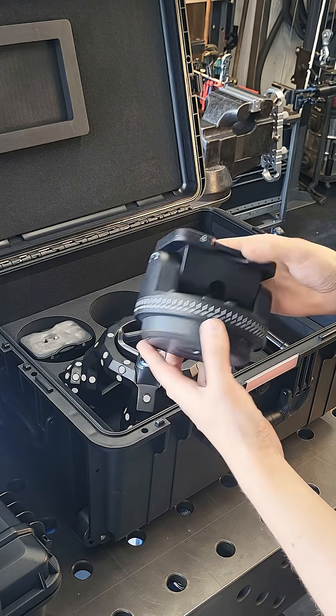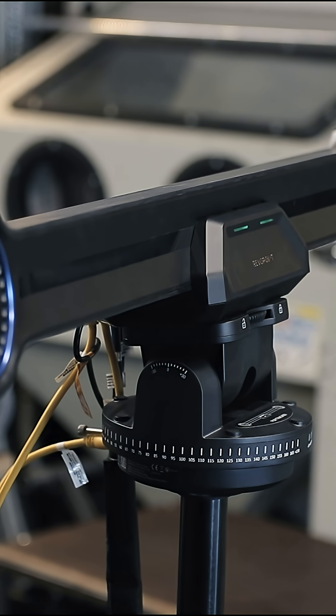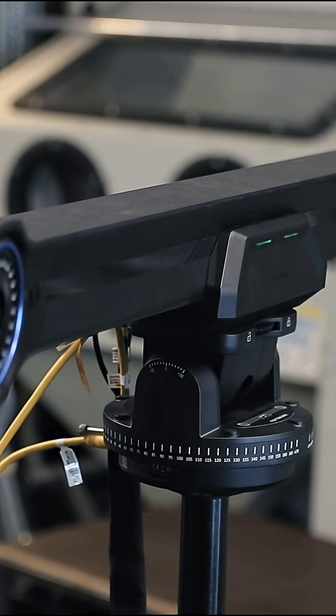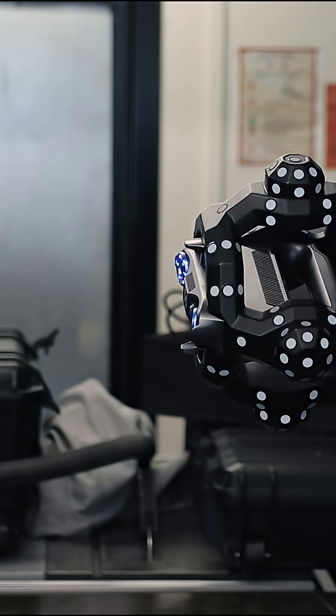Apart from that, we also have two gimbals and a bunch of really high quality tripods in the package, and those are mostly used for the automatic calibration, which is another really cool feature where the entire system basically calibrates itself.